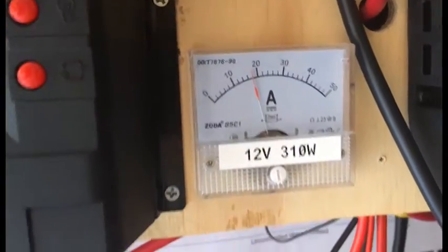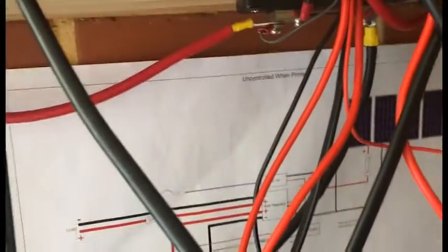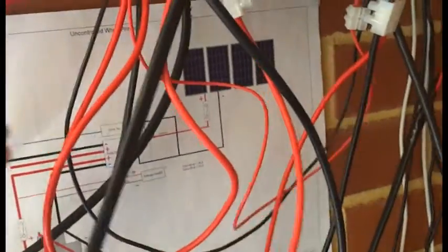I redid the wiring slightly. I found it was getting too warm, so I cut off the quick connects and wired it straight in. Now that's a lot better — it's not getting hot anymore.